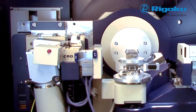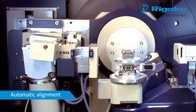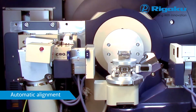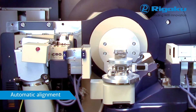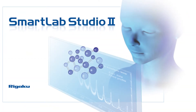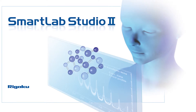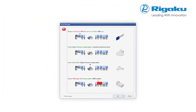Optical alignment, including Bragg angle alignment of multi-layer mirror and monochromator, centre of slits and detector centre, are done by the SmartLab guidance software. This eliminates manual alignment, maximises uptime and minimises cost of ownership.